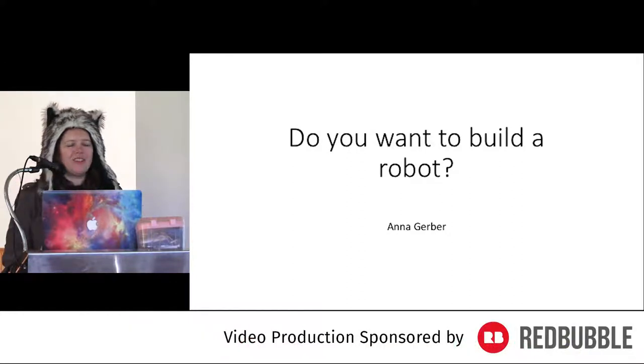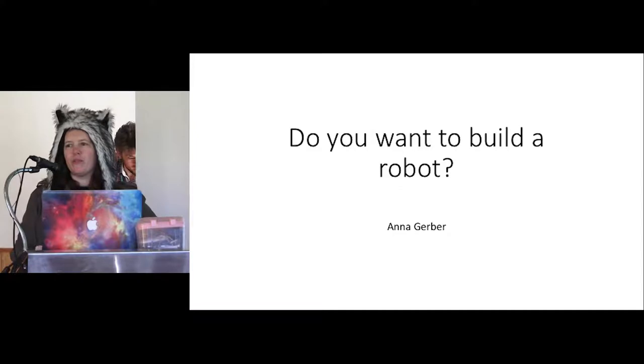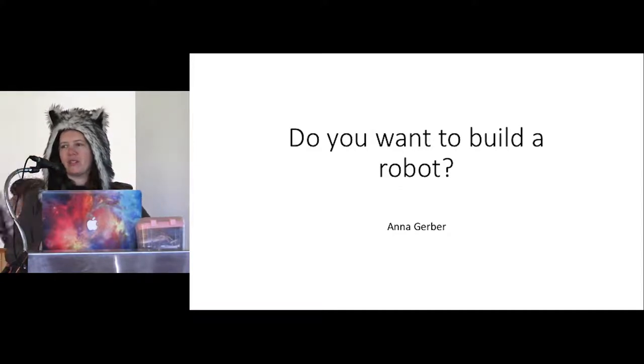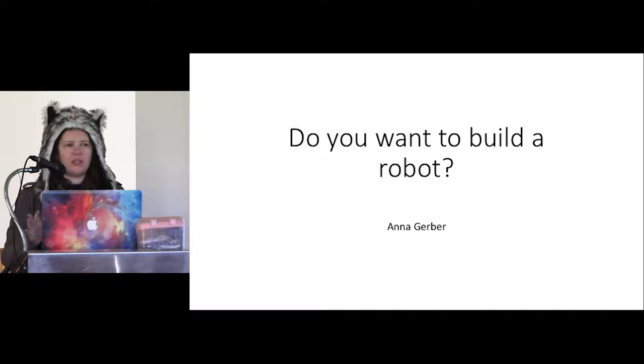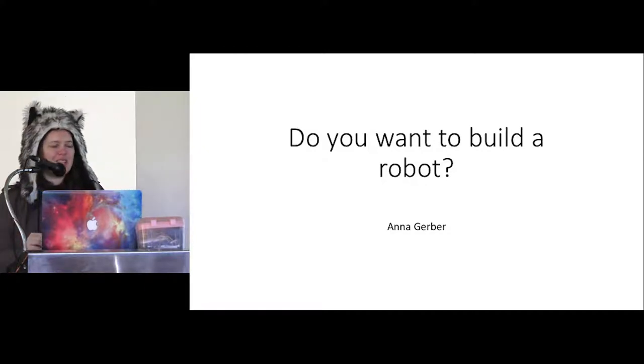Hello everyone, my name's Anna, if you don't know me. Today I'm just gonna give you a bit of a rundown of building robots using Node.js. This is gonna be a really quick intro. Usually at Camp.js we have like a whole half-day Node.bots workshop, but I didn't wanna risk taking a bunch of robots in my suitcase this time, because of the whole airport situation.